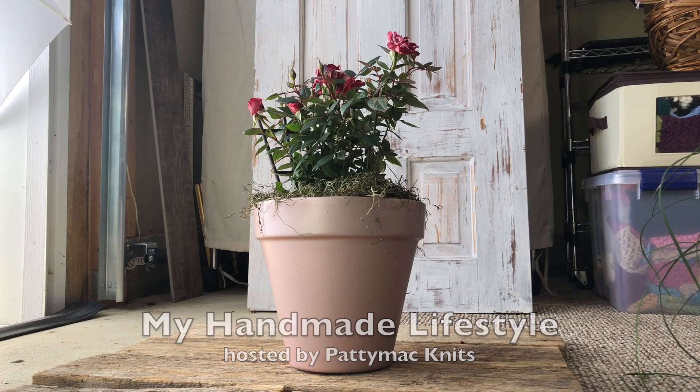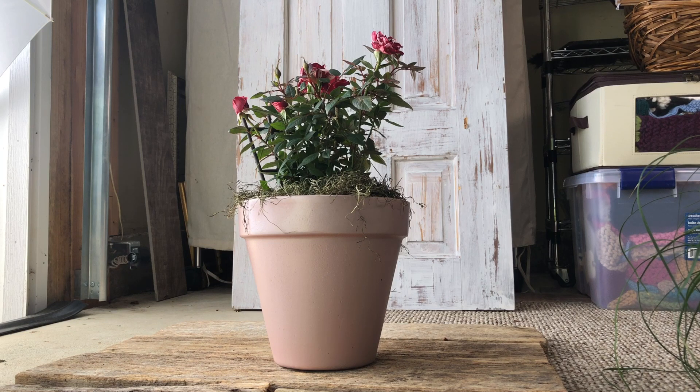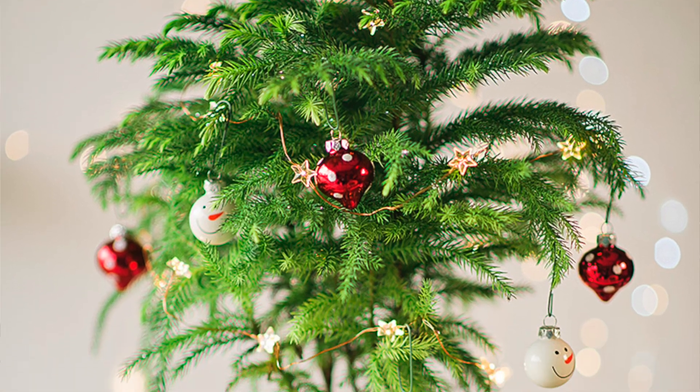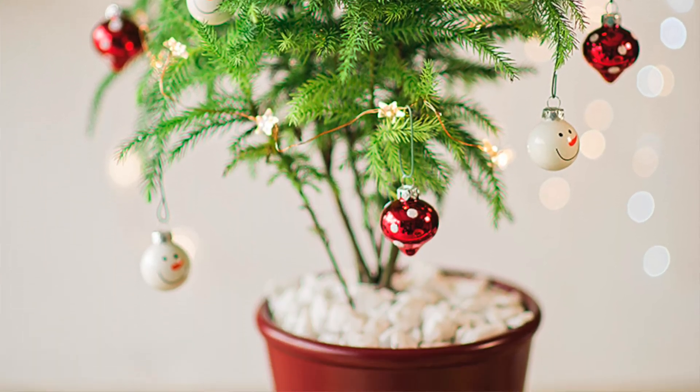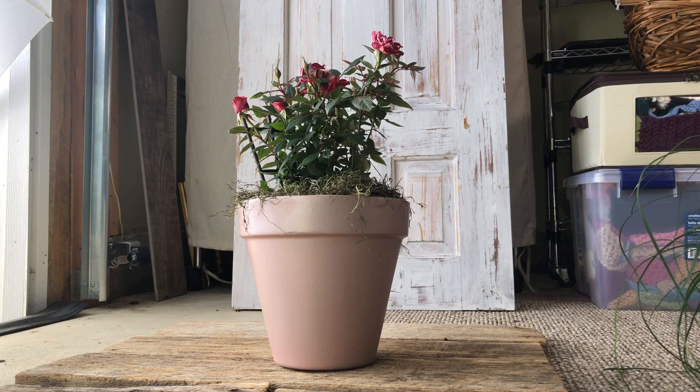In today's video I'm going to talk about how I painted this terracotta pot using spray paint. It was super easy. I have spray painted pots before — I did one at Christmas and it has held up beautifully. The plant is very happy, so I really don't see any big downsides to spray painting terracotta pots.